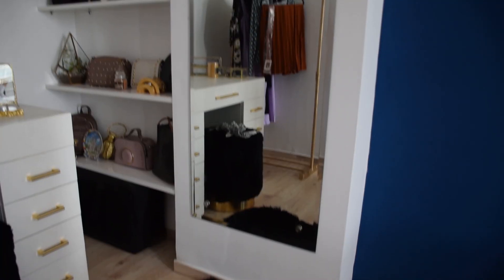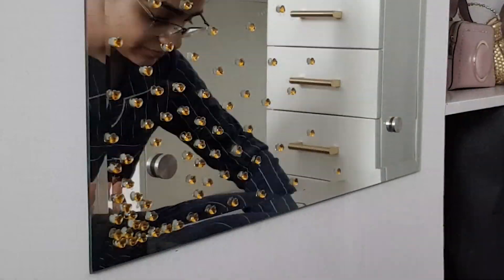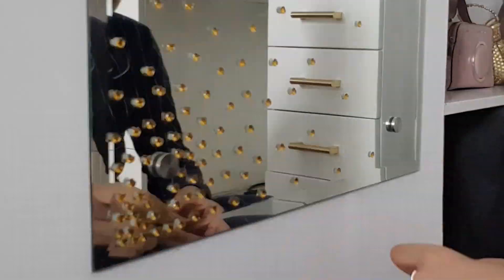Moving on to DIY number 3 — the mirror. For the vanity area, I wanted a very simple frameless mirror that gives the illusion of being big and seamless, but with a touch of fun and gorgeous detail. When I take OOTD pictures, I wanted some kind of art to it. So from Amazon I ordered these little hearts and decided to create an ombre effect from the edge of the mirror. I carefully put a little bit of glue at the center of each piece and placed it on the mirror. I first created an outline with the distance between each piece increasing, then filled it in. It was a tedious task but really fun, and the end result is so worth it.